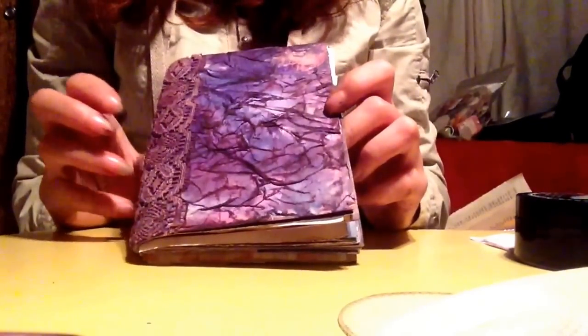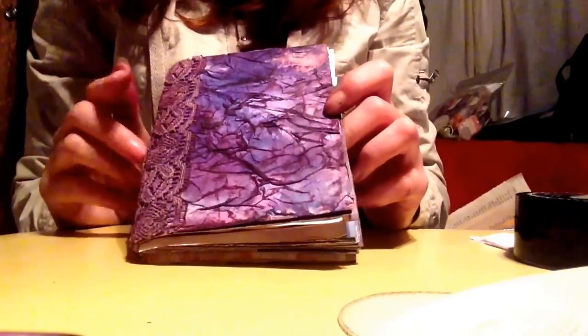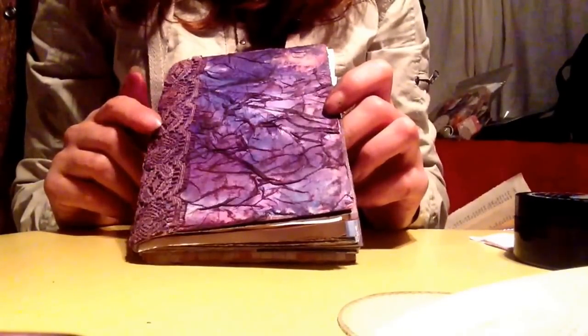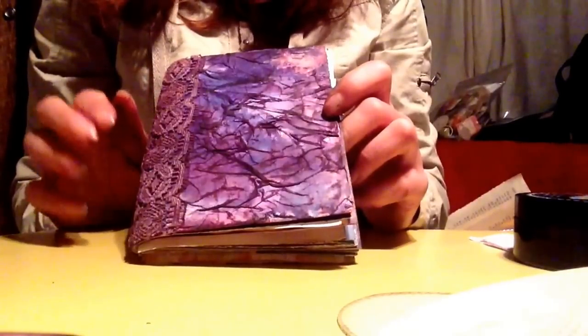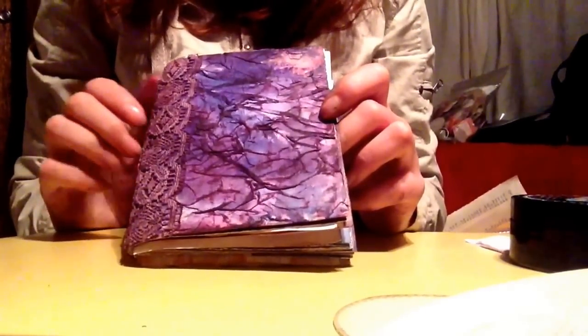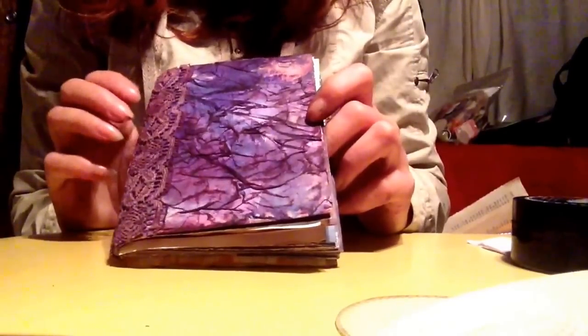Hi YouTube friends, Alisha here with a video of a junk journal that I've just made. I just recorded this and realized I had my phone on camera and not video, so this is take two. It's going to go a little faster I hope because I don't really feel like redoing the whole video.